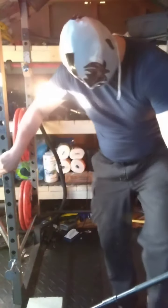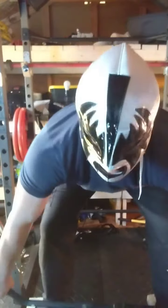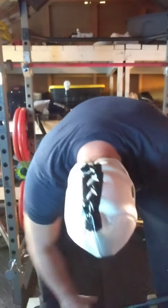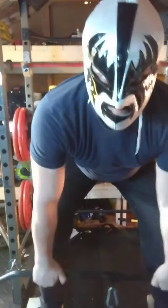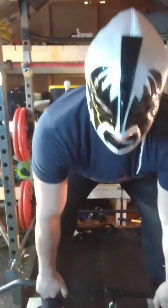I think I'm gonna go through the outside here. BAM! BAM! BAM! BAM! Then I'm gonna go here. BAM! BAM! BAM! BAM! BAM!